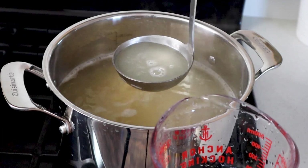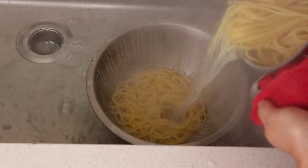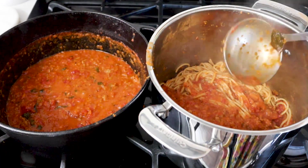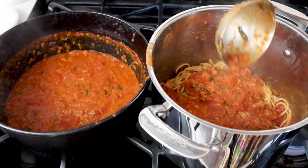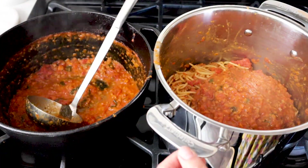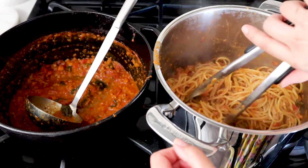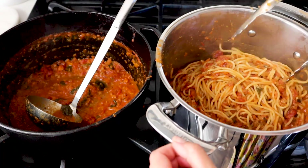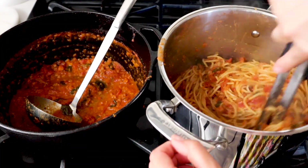Once your pasta is super al dente, go ahead and reserve about a cup of the pasta cooking liquid and set it aside in case you need it later to loosen up your sauce. Strain your pasta and add it back into the same pot. It's been about 30 minutes and our sauce has thickened up — it's ready to be dressed into our pasta. Start ladling the sauce into the pasta and toss until every bit of pasta is nicely coated. This recipe makes just enough sauce for one pound of pasta. If your sauce comes out a little thick, you can loosen it up by adding a little bit of pasta water at a time.